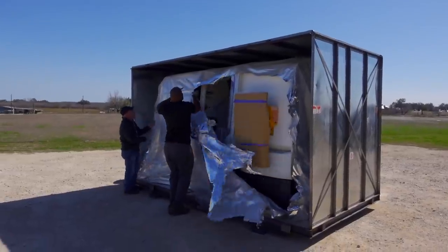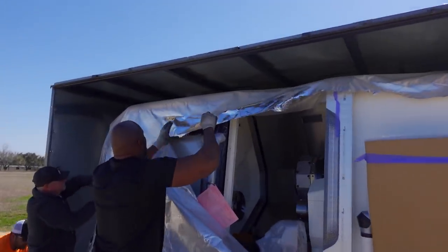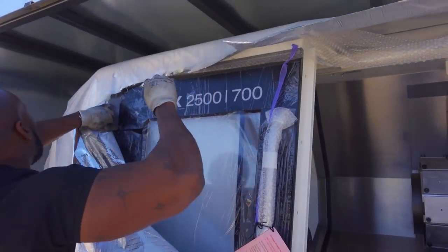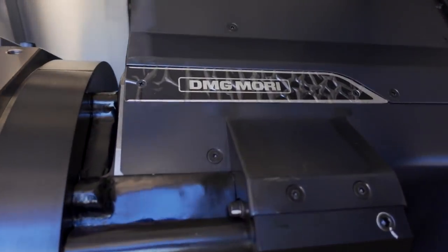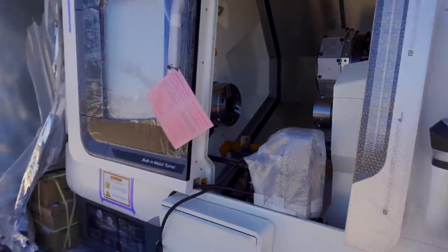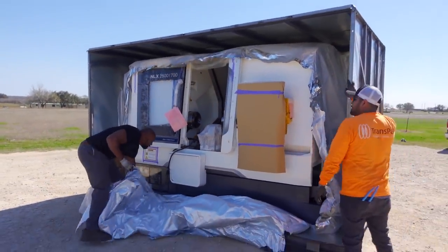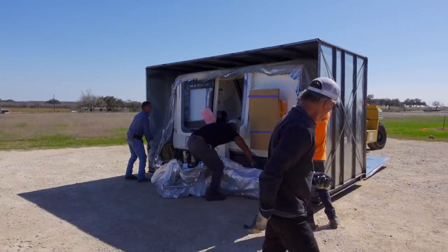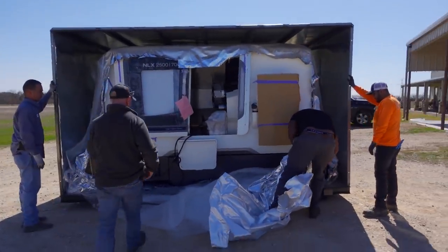Cameron, there it is. Oh, there she is. Finally. Right over here, thank you. Finally. She's a beauty, Tad.